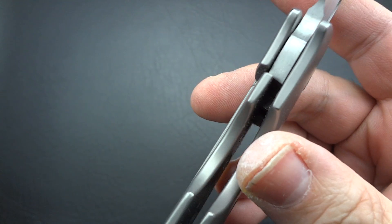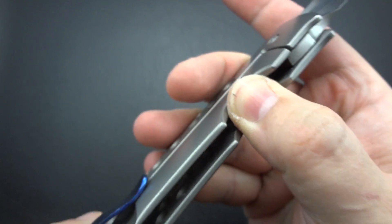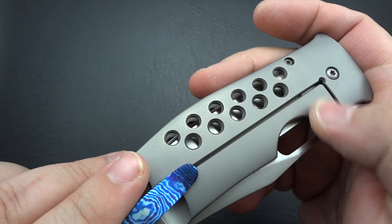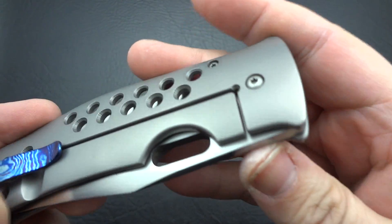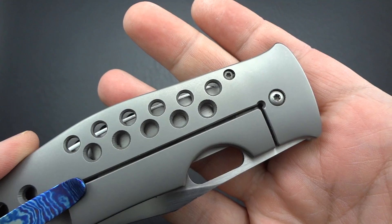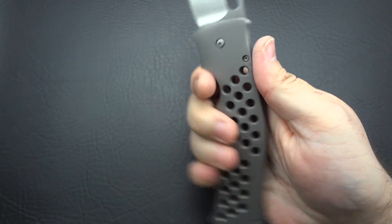Perfect lock geometry. Great interface. Not too much tension, but just enough. You don't need any over-extension built in here. You don't need any lock bar stabilizer. It just ain't going anywhere. Kind of a standard-looking pivot — he's not big into making things ornate; he's making things that work, that happen to be beautiful. And beauty is in the eye of the beholder.